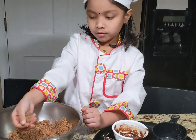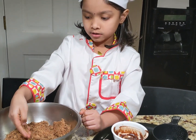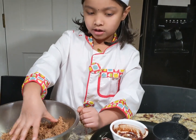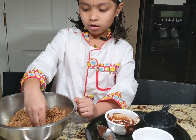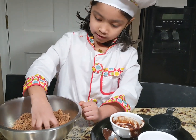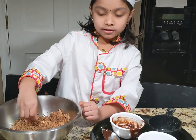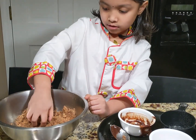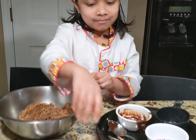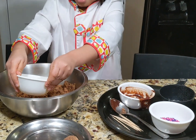If the dough is not good enough when you are making the balls and it is not sticking together, add a little bit of butter so it will not get so yucky when you eat it. I am going to add some — add a little bit.